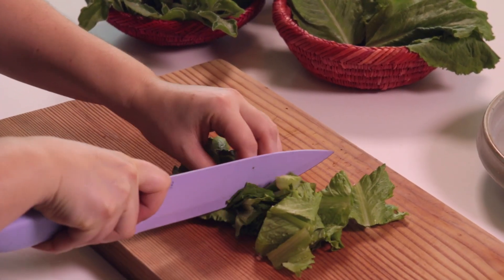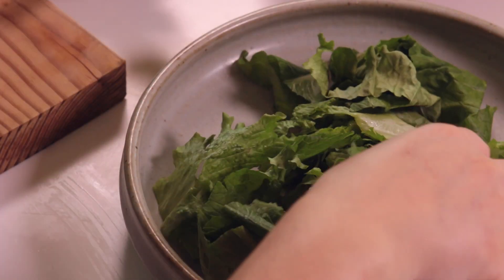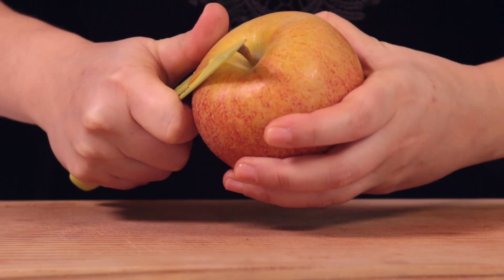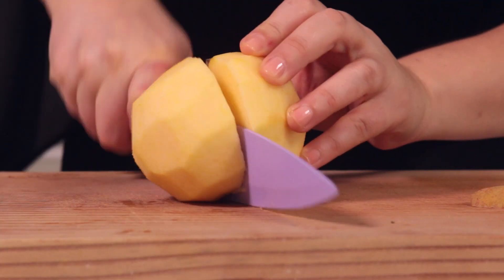Chop your lettuce and greens into bite-sized chunks and place in a large plate. Peel the apple, cut and remove the core.